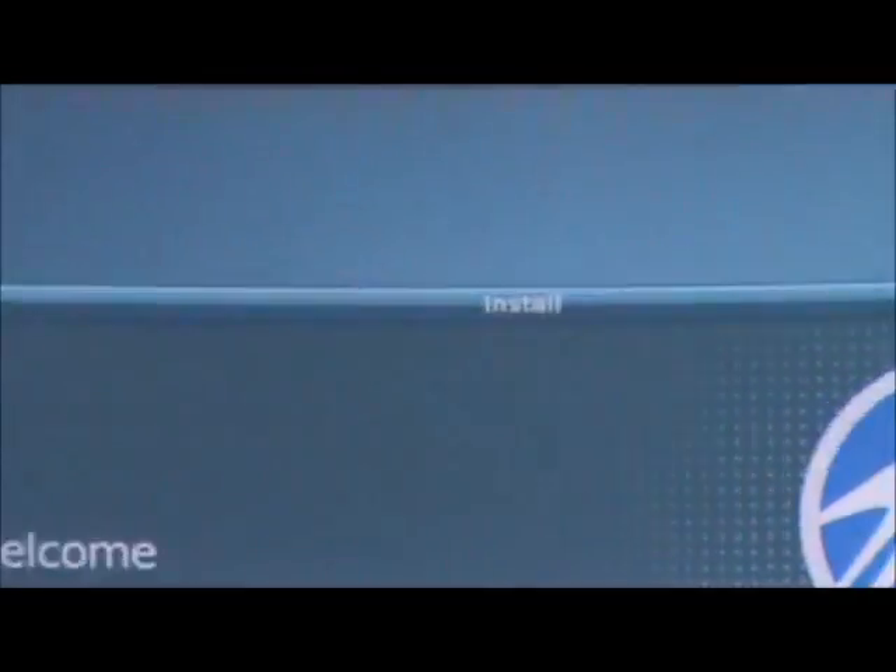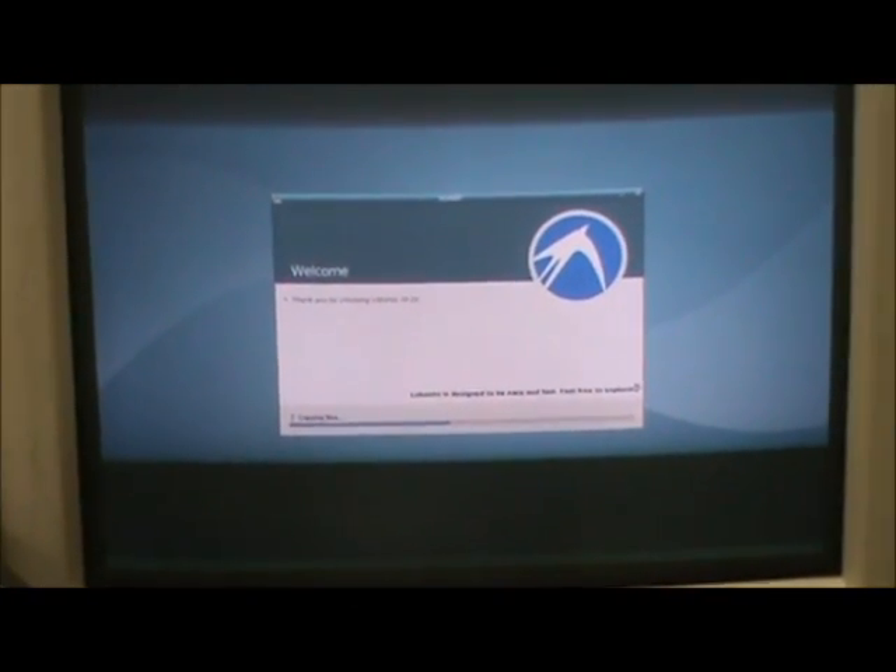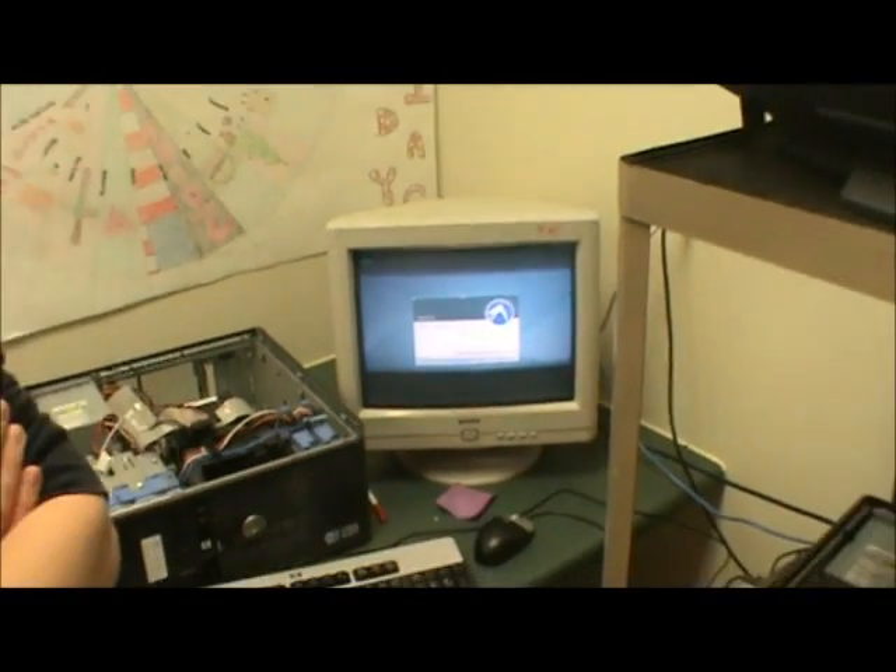We always set it to log in automatically so we don't have to type in the password every time. From here it's very straightforward — it just loads up the operating system, and once it says it's done, it's done. You just take out the hard drive and it's ready to put back in the shell and into the computer case, hook everything back up, and it's good to go.